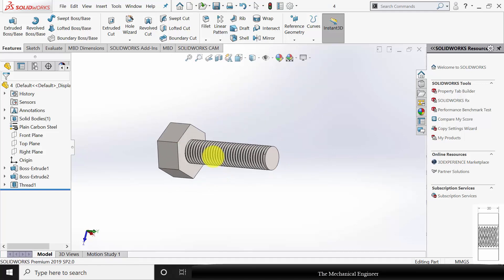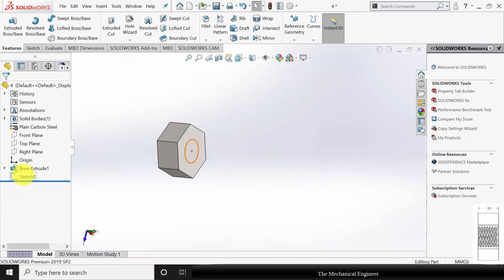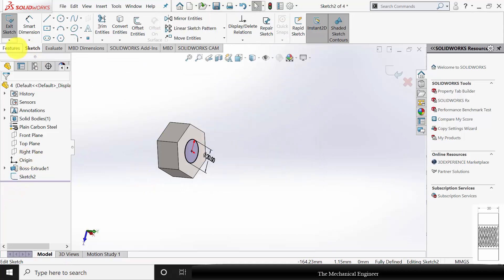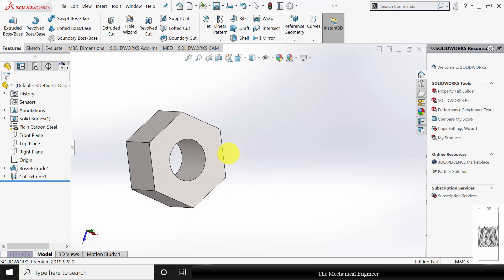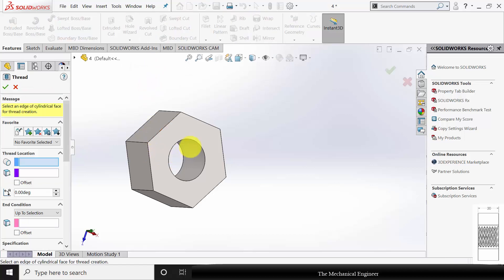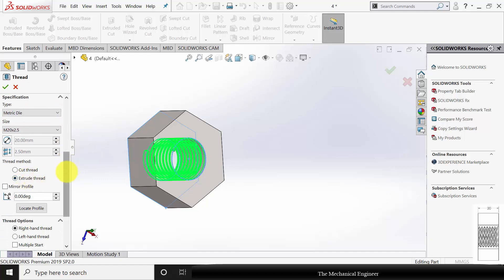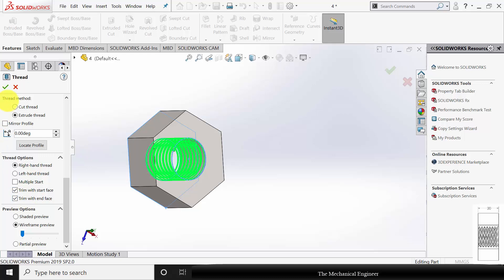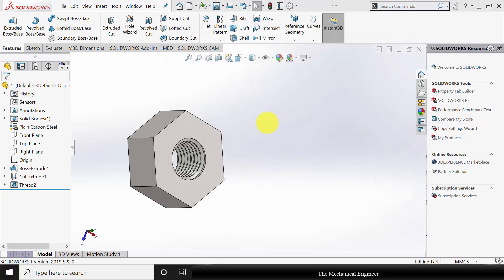Next I am going to modify this bolt as a nut. Click the boss thread and delete it. Then click boss extrude and delete it. Now edit the sketch. Go to Features, click Extruded Cut, then click OK. Now again I am going to create the internal thread. Go to Hole Wizard, click Thread. Select the starting edge and select the end face. As it is an internal thread, we extrude the thread — trim with the start face and trim with the end face. Save this as part number 5.